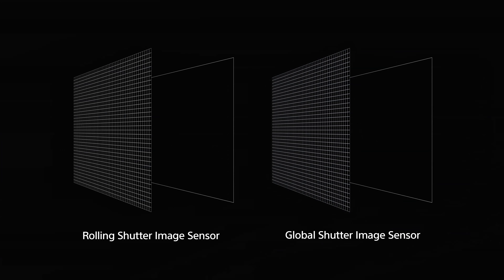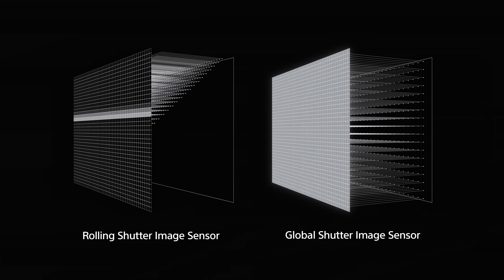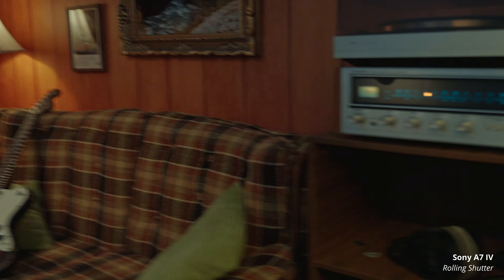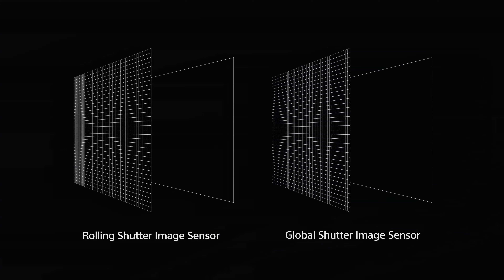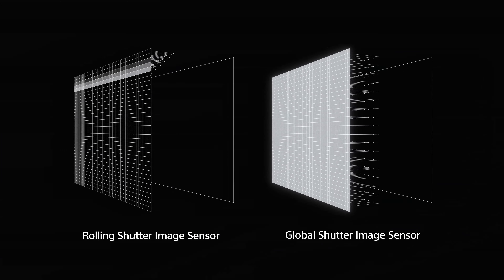Typically most cameras have a rolling shutter. A rolling shutter is basically exposing the sensor from top to bottom — it doesn't expose all the pixels at once. Because of this there are some limitations. The most obvious one is the jello effect because it's reading the top of the sensor and if there's any movement you're going to start to see that warpy look, which we call jello or warped artifacts. This happens in photo and video, and also with some cheap LED lights you'll see flicker due to the refresh rate based on the way the sensor is being read. A global shutter exposes the entire sensor all at once — all pixels at the exact same time — and this eliminates any rolling shutter or jello effect.